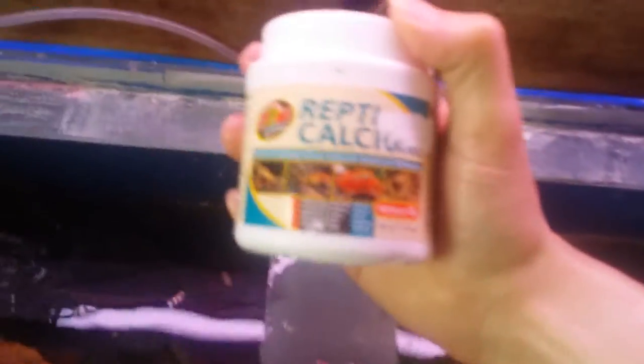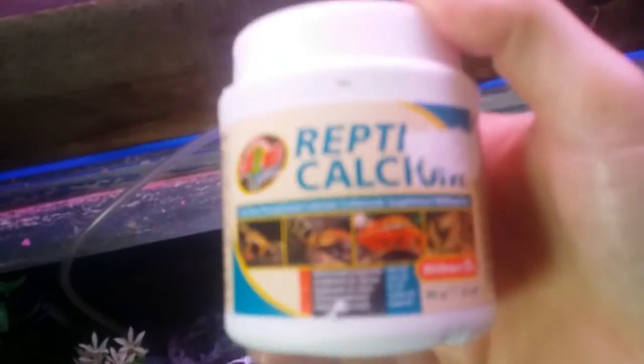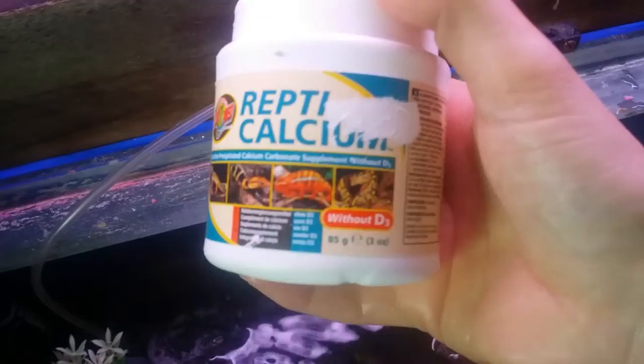I use this Repticalcium — I add it to their turtle terrapin food that I give them. Just sprinkle it in there and shake the tub with it all mixed in, and then I tend to feed the turtles when it's already mixed. This calcium actually helps with shell growth — the shells grow a lot easier and tend to get stronger by using it.